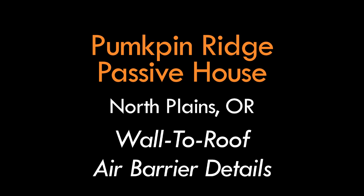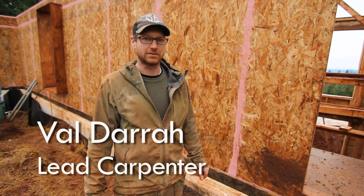Hi, I'm Val with Hammer in Hand here to discuss more of the details of the Pumpkin Ridge Passive House.